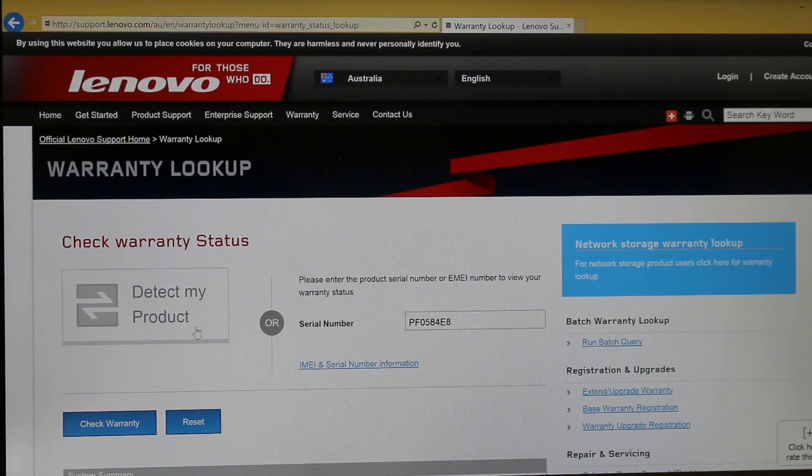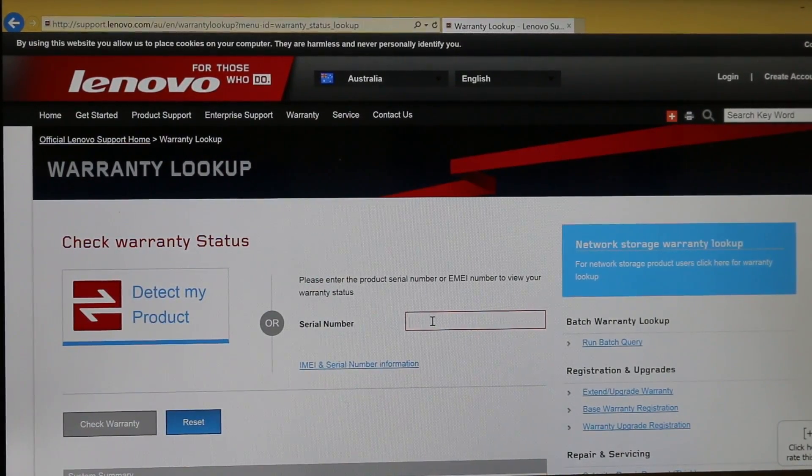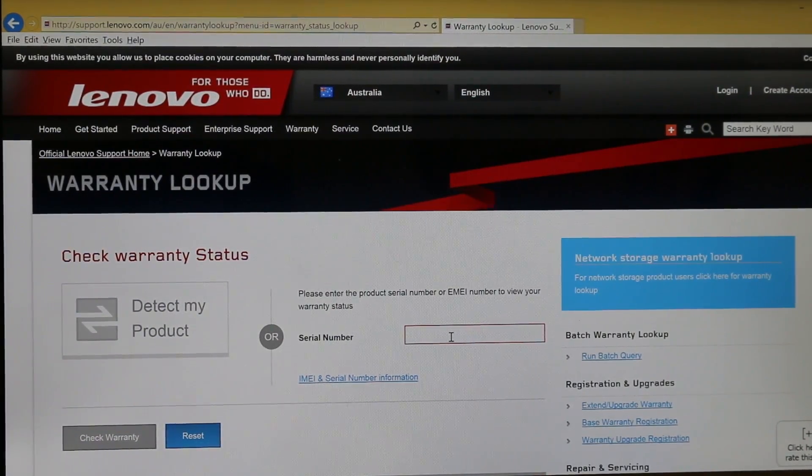Once you're on this screen, you have two options. If you're using the machine you want to check the warranty on, you can press Detect My Product, and it installs Lenovo Service Bridge for you. If you already have it installed, you just have to click it and it automatically picks up your warranty details.